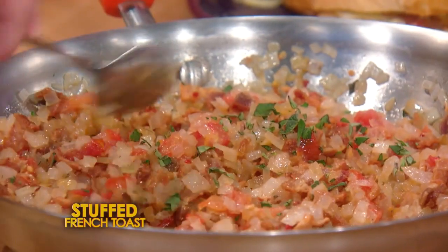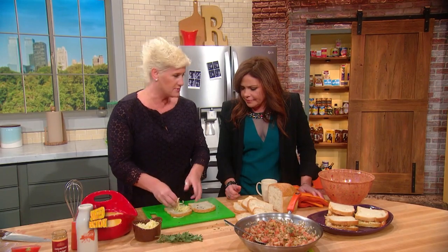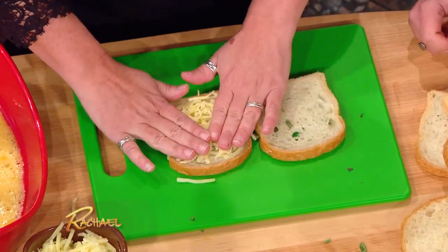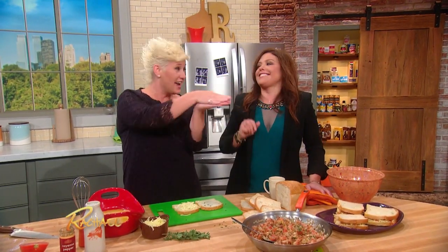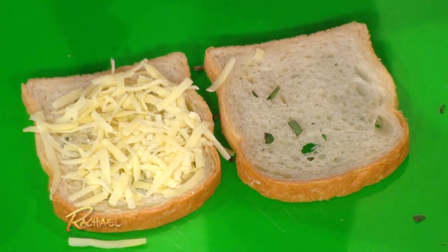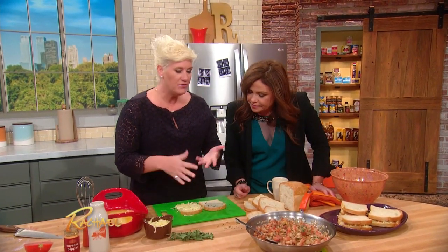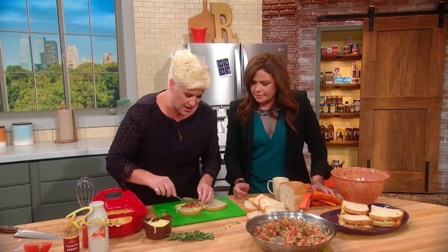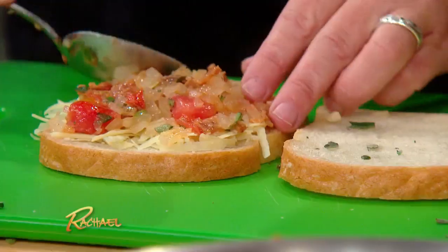We have a little oregano in there, and then grated Gruyère cheese. I'm using grated cheese because what happens is it will melt and get into all the nooks and crannies, and then it acts as glue to stick everything together. Great tip — grated cheese for your grilled cheeses. If you only have sliced cheese, that's fine, it'll work too, but grated gives us a little leg up. Then we make a nice even layer.